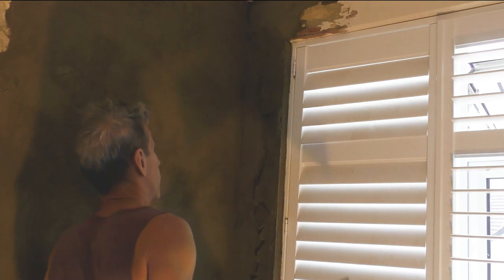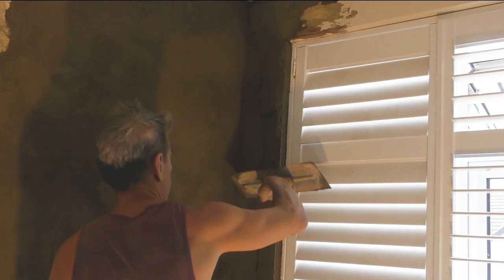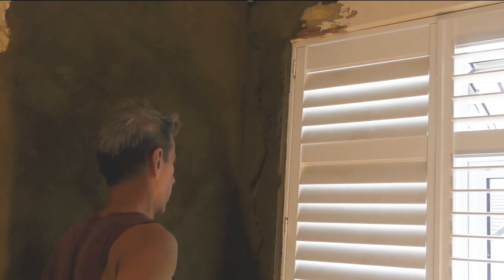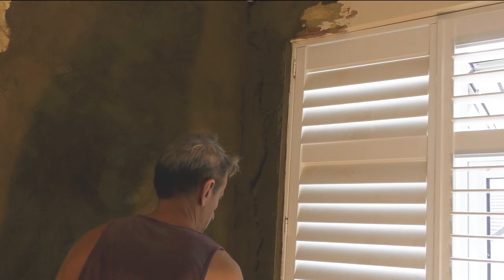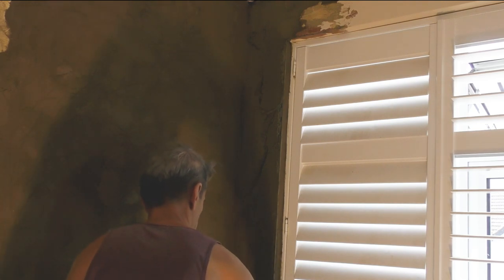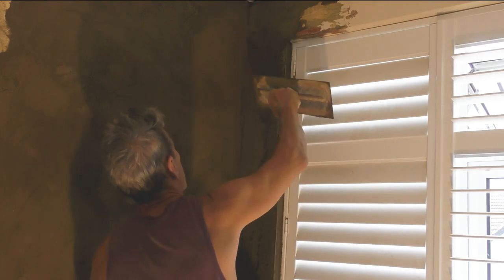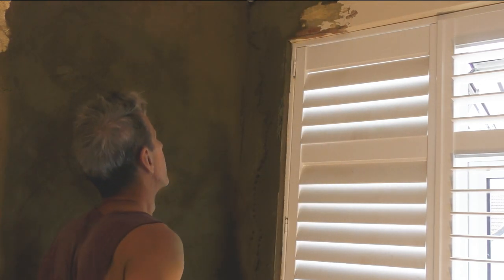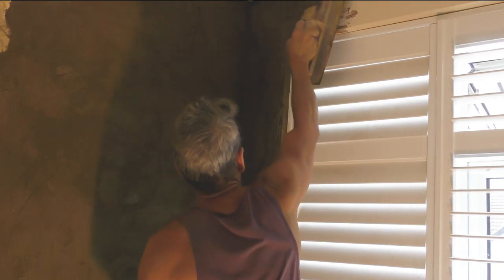At least we've got our reveal back and just got to level out that render across the front. As on any jobs you do guys, just remember to be really careful not to cause any damage to decor, or in this case these wooden blinds.